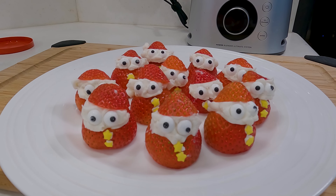Hey everybody, welcome back. Today we're going to show you how to make some holiday Santa Berry treats. They're super easy to make and they're really cute. So you ready? Let's get into this.